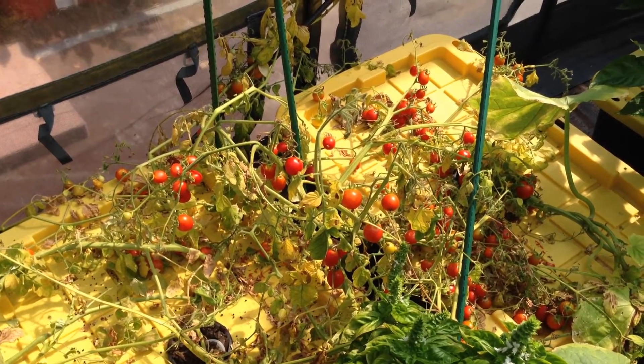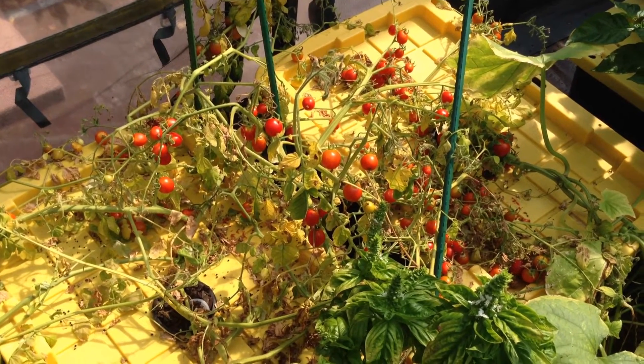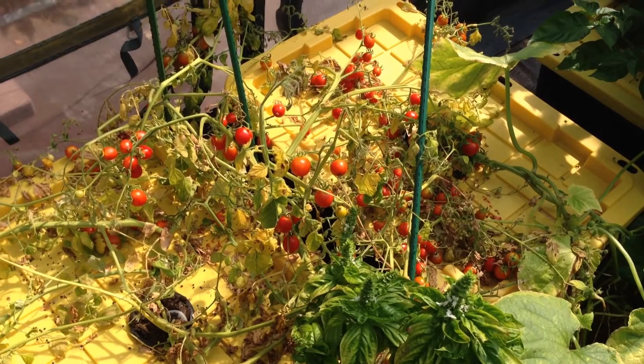While this determinate tumbler hybrid tomato is nearing the end of its lifespan, you can see the number of red tomatoes is substantial still, even after picking.